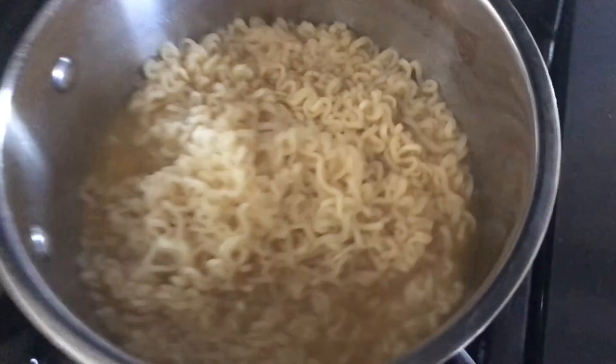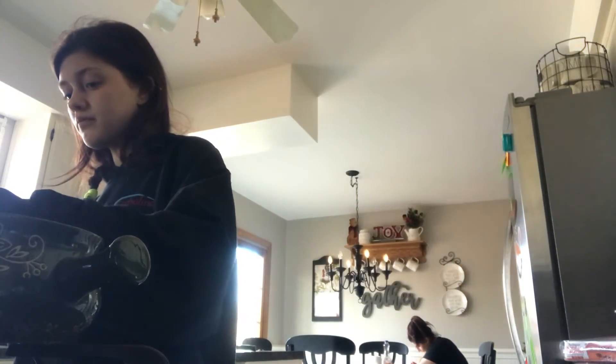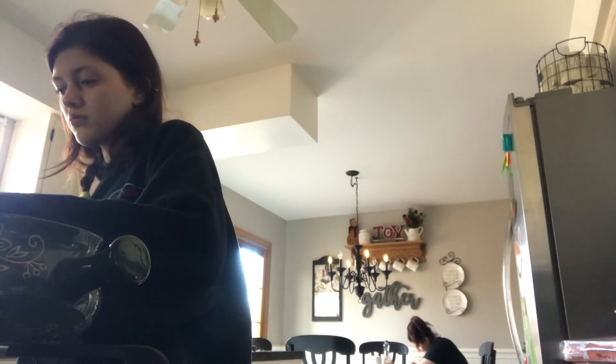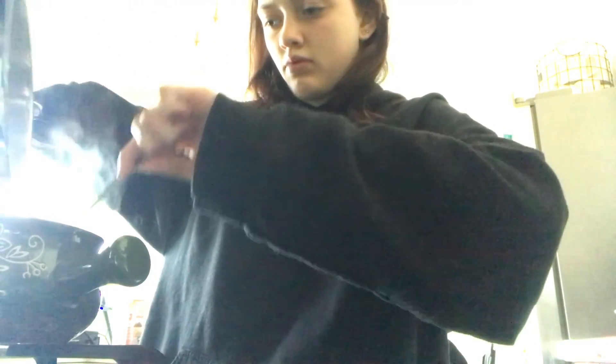Here's the finished product — mmm, ooh la la! Okay, let's put it in a bowl. Here's my bowl. That is my wrong hand, it is not supposed to be that way. There we go — voilà!